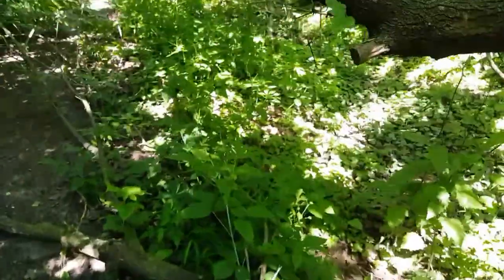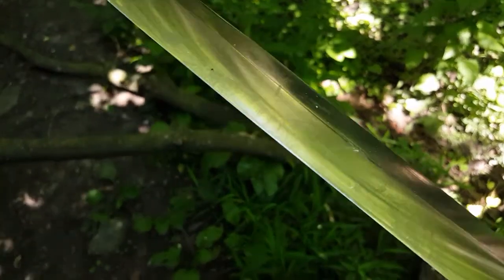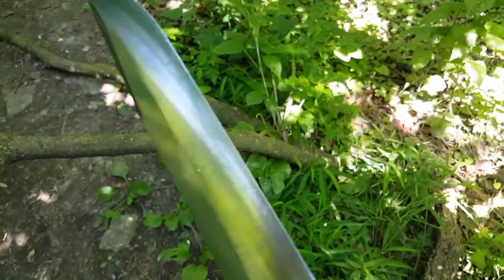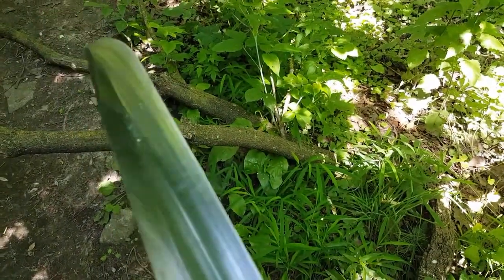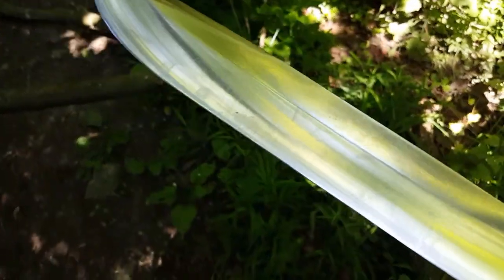There we go. I'm just going to pull this off to the side and that's it — I'm done with the chopping. Okay, blade inspection: no chips, no rolls. Magic, magic.